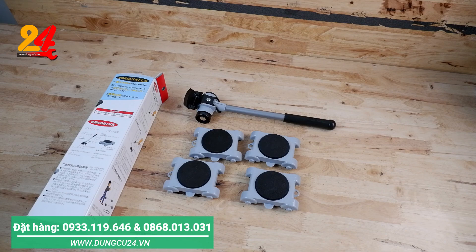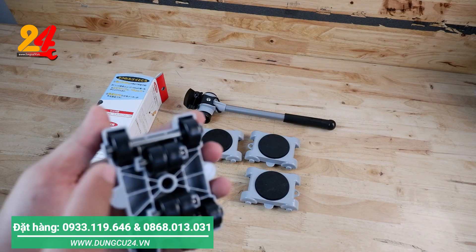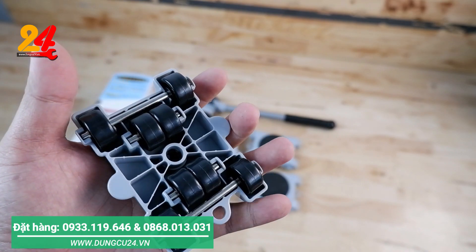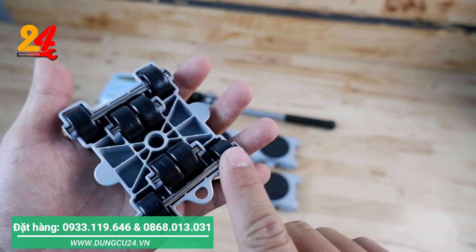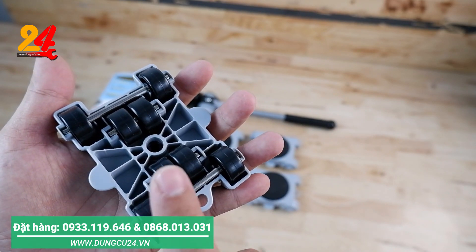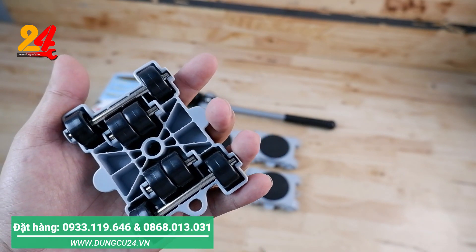Anh em có thể sử dụng đến 400 kg cũng được, nhưng mà cái tải chịu nặng của cái bánh xe này chỉ phù hợp đến 300 kg. Nếu xài 400 kg thì vẫn được nhưng mà độ bền nó sẽ giảm đi. Những cái bánh xe của hãng này là hàng xịn cho nên là khó bị vỡ, và nói chung là xài nó sẽ lâu hơn so với cái dòng rẻ tiền với cái sản phẩm phổ thông.